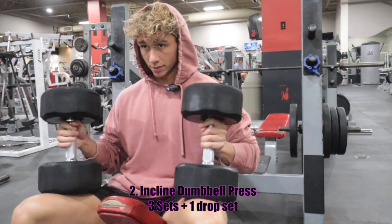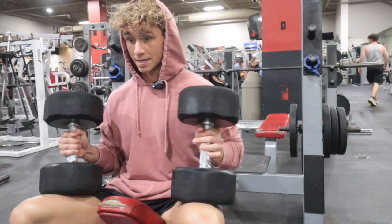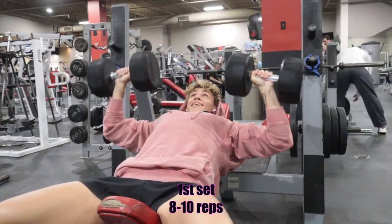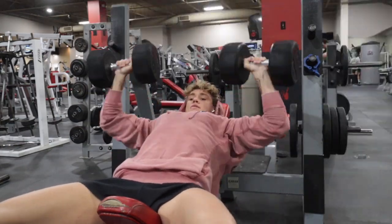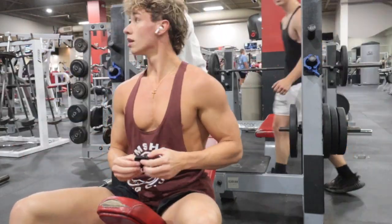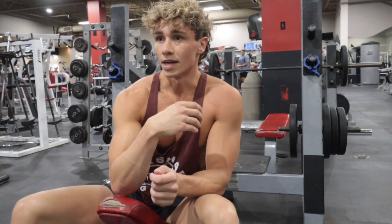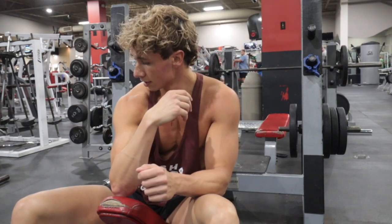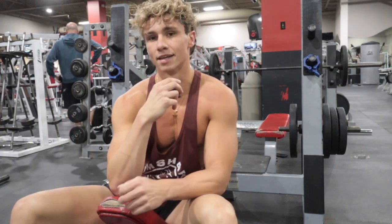First working set with dumbbells — got the 70s. Going for around 8 to 10 reps. We're going to rock three sets with that weight, and then I think we're going to go to a machine press for more hypertrophy stuff. Going to catch my breath a little bit — give it about 90 seconds and we'll hop into the second set.